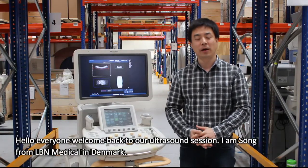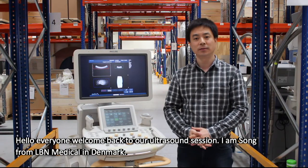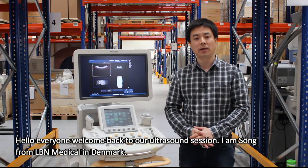Hi, hello everyone. Welcome back to our ultrasound session. I'm Song from LB Medical in Denmark.